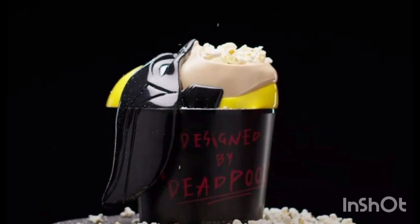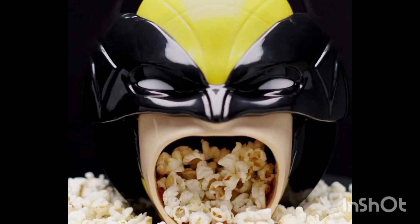You fill it up with popcorn, then you twist the lid on. It's Wolverine's face, and in the mouth there are four flaps which you can stick your hand through to grab the popcorn. It also works as a restrictor — it restricts how much popcorn you can actually grab in your hand and pull out of the bucket.